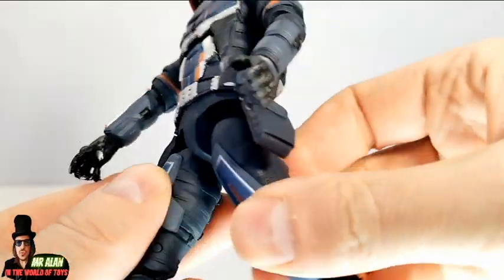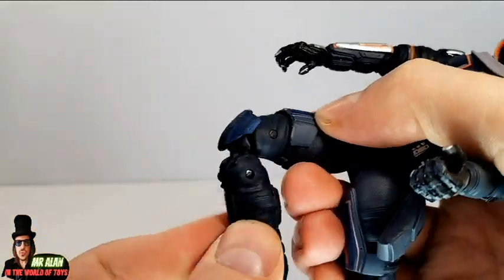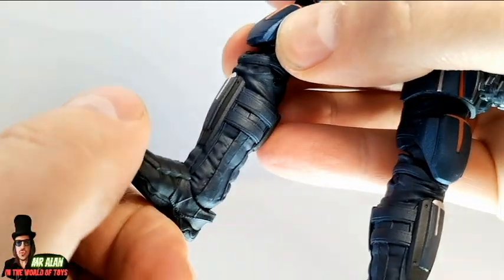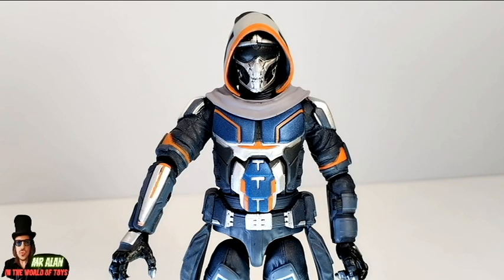The hips kick back and forward really well. It's a double-joint articulation for the knee, with ankle rocker and feet articulation. Overall, I think the articulation of this figure is well done.